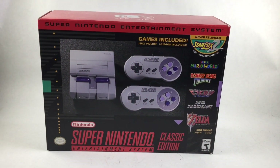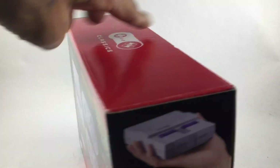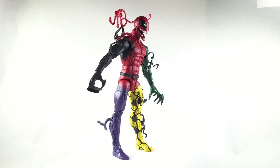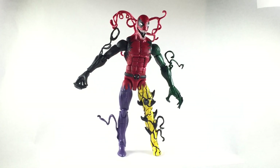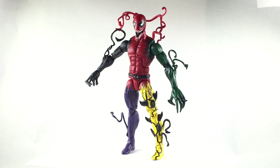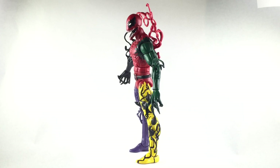This cool guy right there decided to take my offer on a custom for an SNES Classic. YouTube, welcome back to another 978 Customs video, and right now we have Hybrid Deadpool. This was a commissioned custom trade for that SNES we just saw a minute ago from my buddy Daryl.